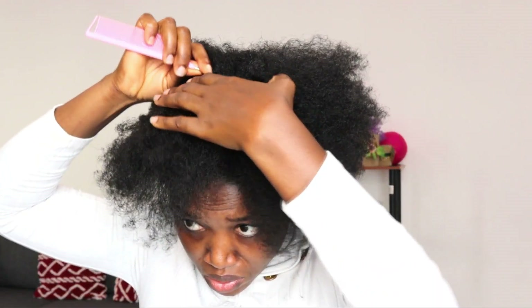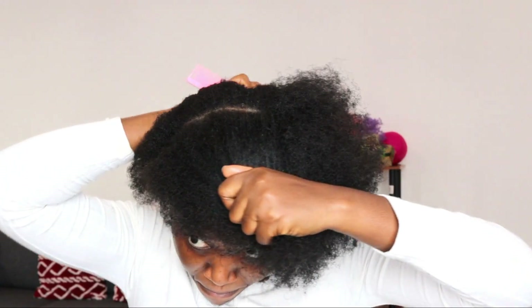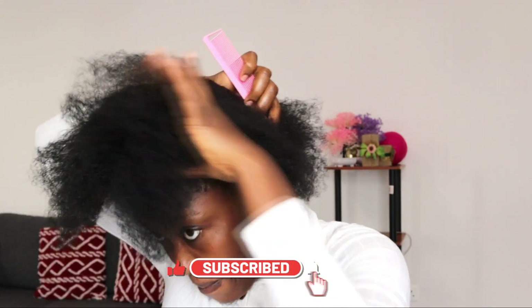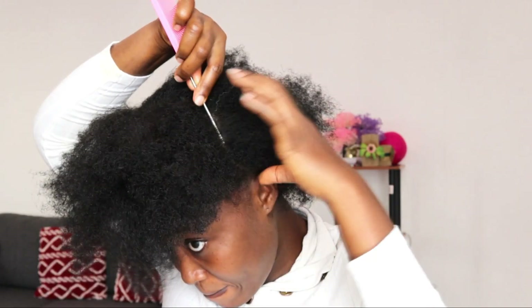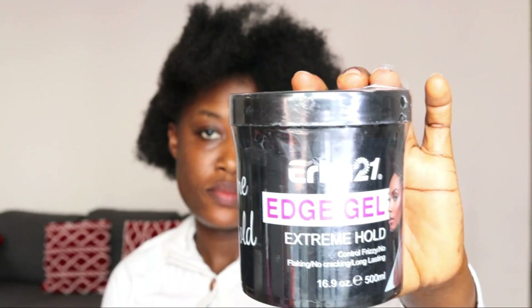After unraveling and combing, I'll grab my rattail comb and divide the hair into two equal parts — from ear to ear, a line from one ear to the other side — to make sure I get equal parts of my natural hair.